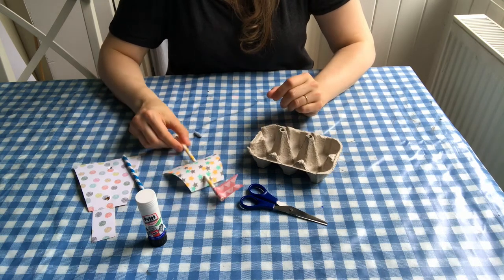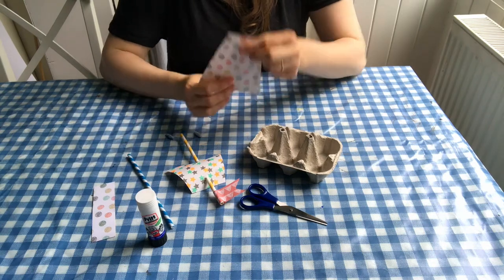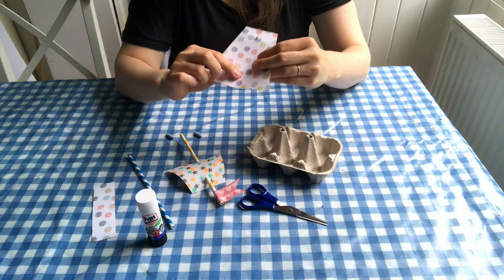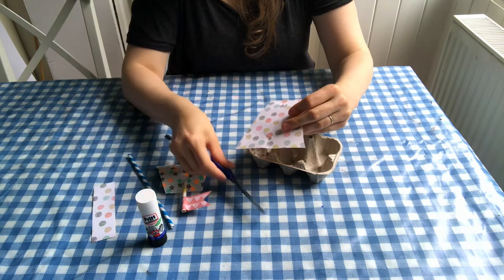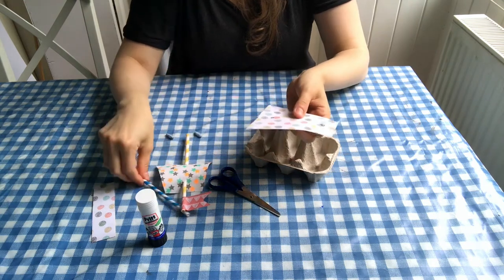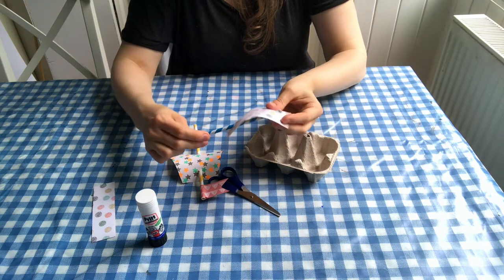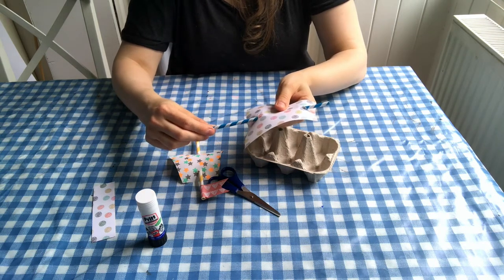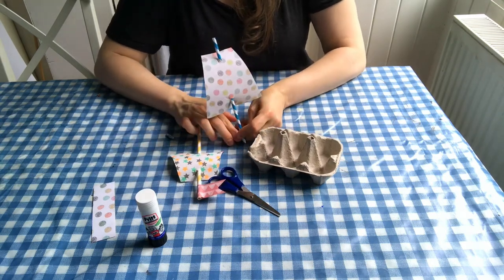For these sails, what we've done is cut a piece of paper into this shape. All you need to do is poke a little hole through the bottom and the top — this might be a job for the grown-ups — and then you just take your straw and push it through here and out here. If you make those holes tight enough, that's all you will need; the sail will stay firmly in place.